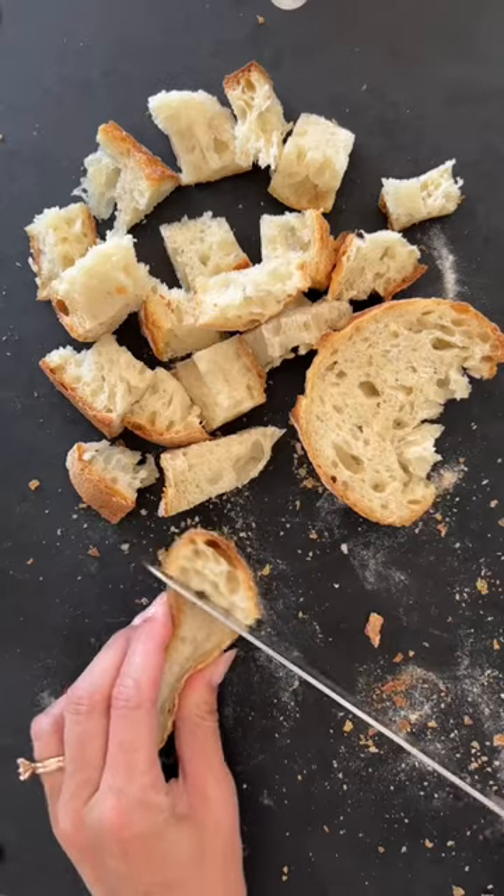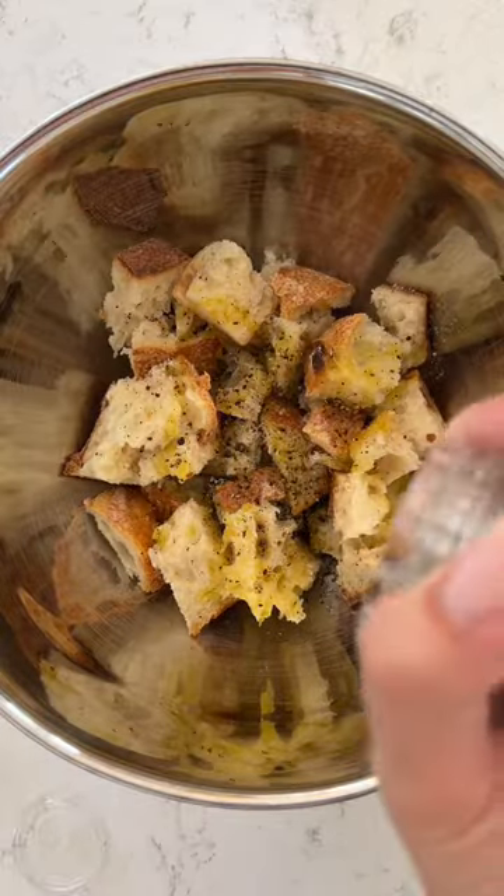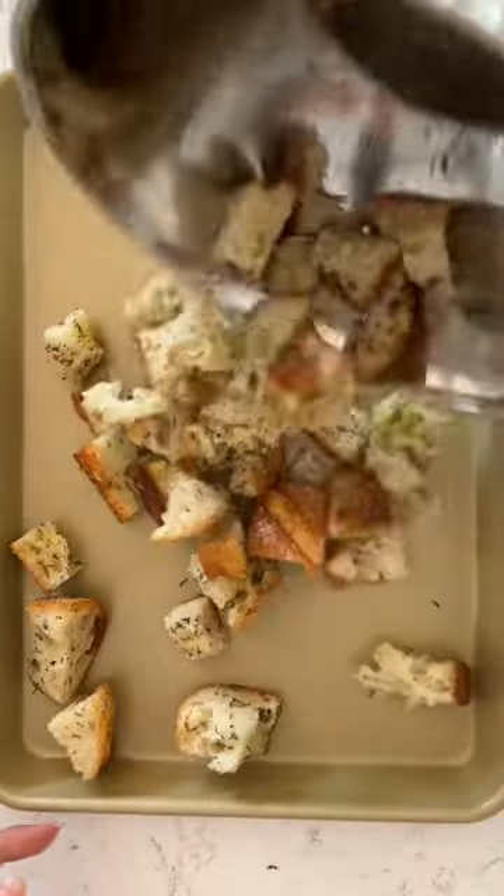I love making croutons at home, and it is especially good if the bread is a couple of days old. I like the homemade ones because you can make them big and hearty and chunky, and they can stand up for themselves in a salad without getting mushy.